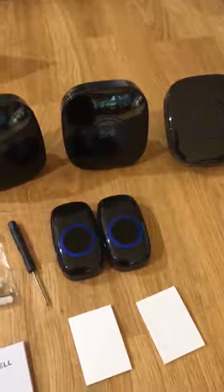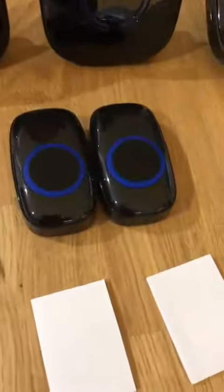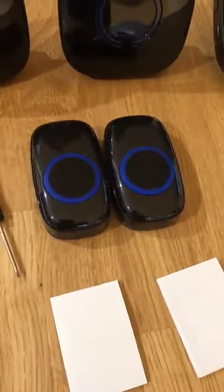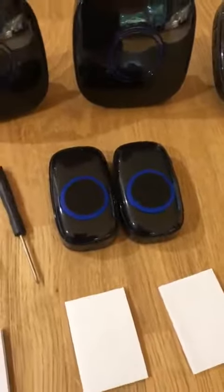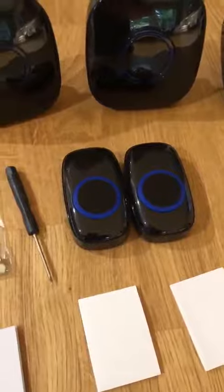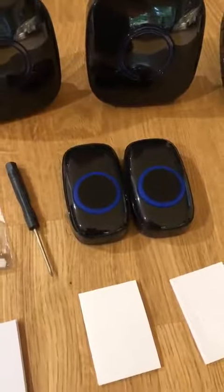It has two transmitters, which are the doorbell element that the person who comes to your door presses. You could have one at the front and one at the back if you wanted to, or just use one — it doesn't differentiate between the two, so you can use either.